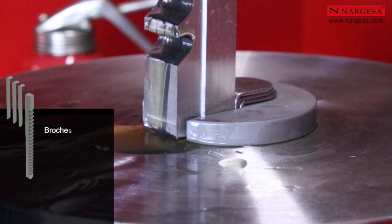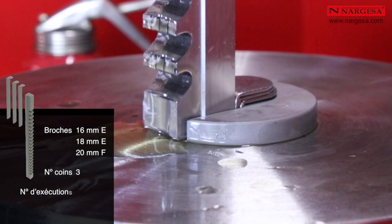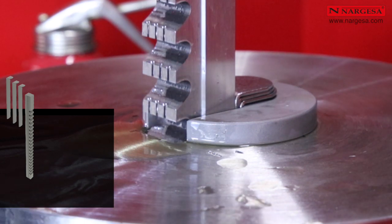Pour les brochages de 16, 18 et 20 millimètres, le nombre de coins est de 3 et le nombre de passages de 4. Le temps maximal pour ces brochages est de 4 minutes et 10 secondes.